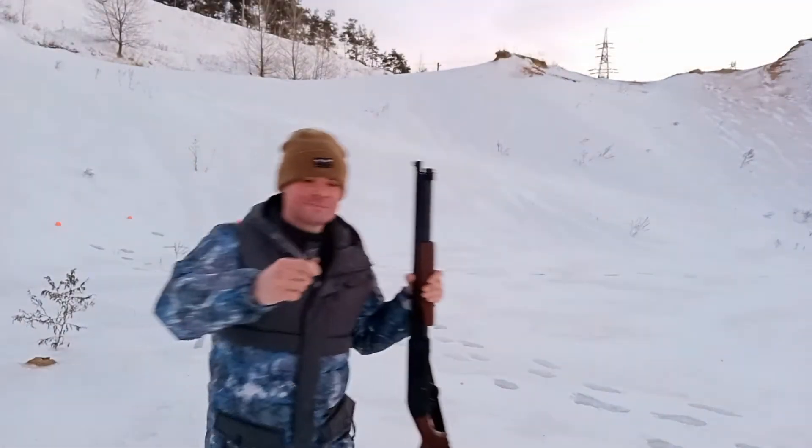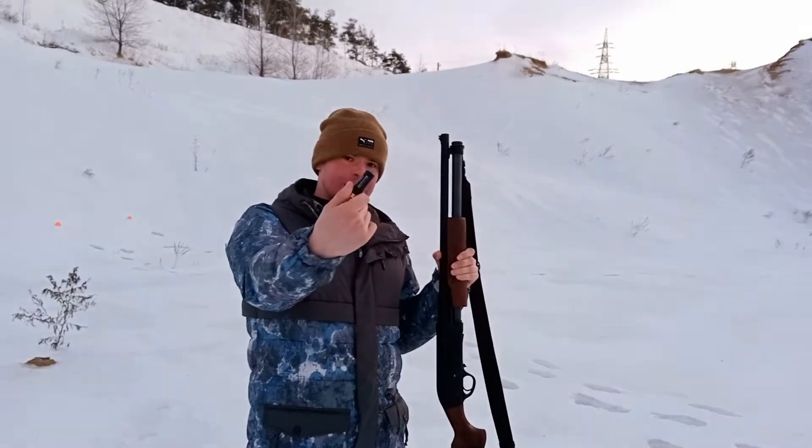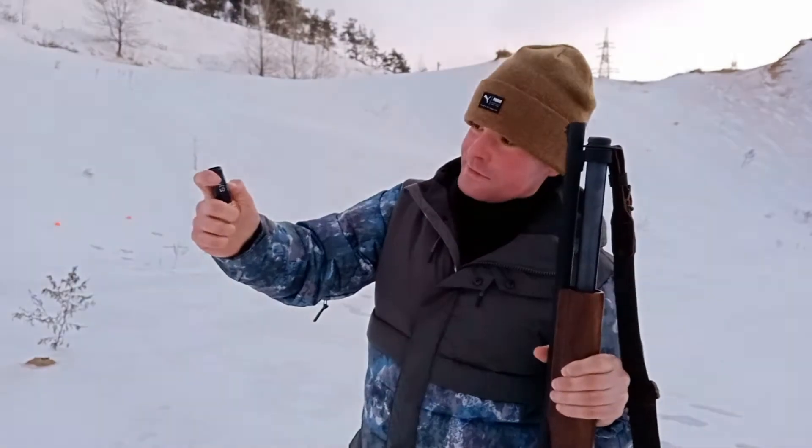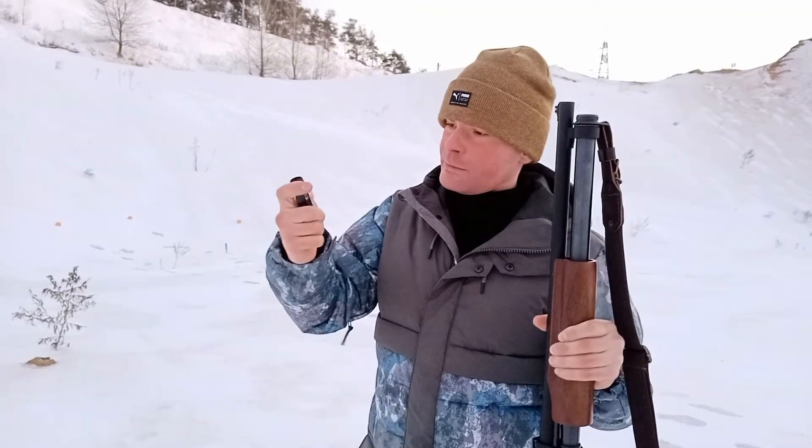Today we are shooting 12-caliber glass patron. This is number 7, the weight is 32 grams, the diameter of the drop is 2.5 mm.